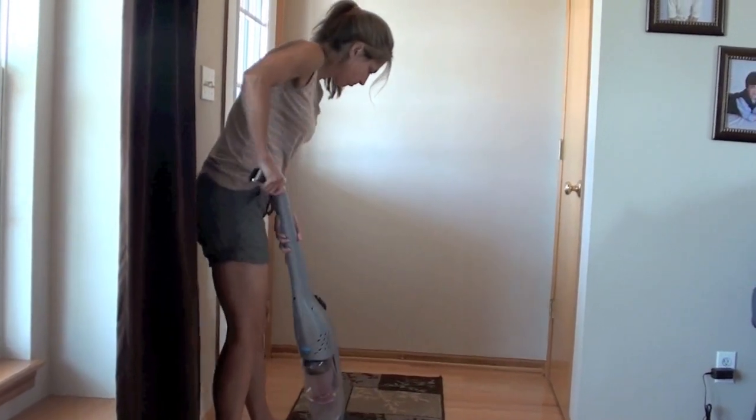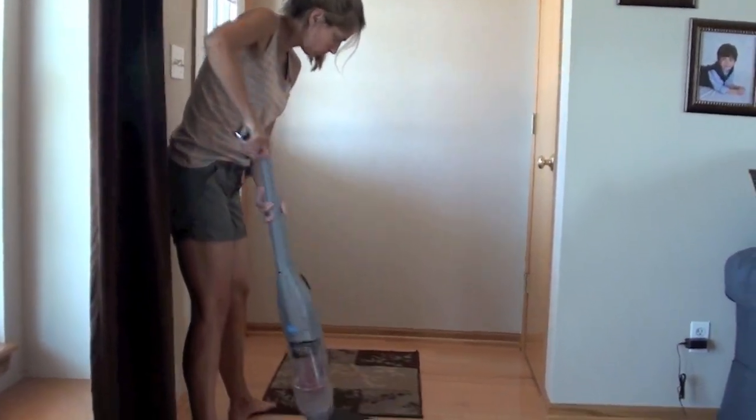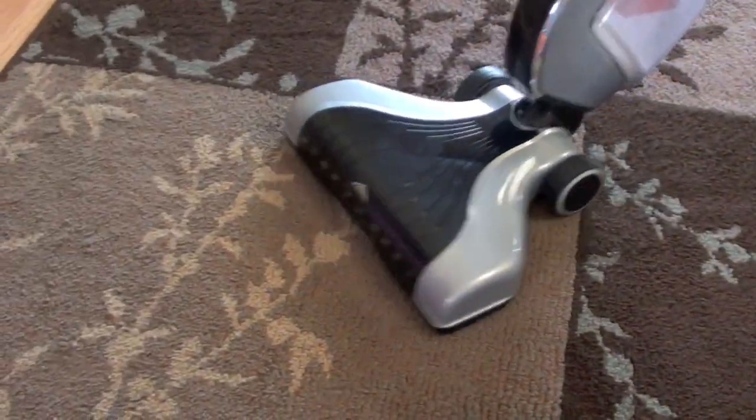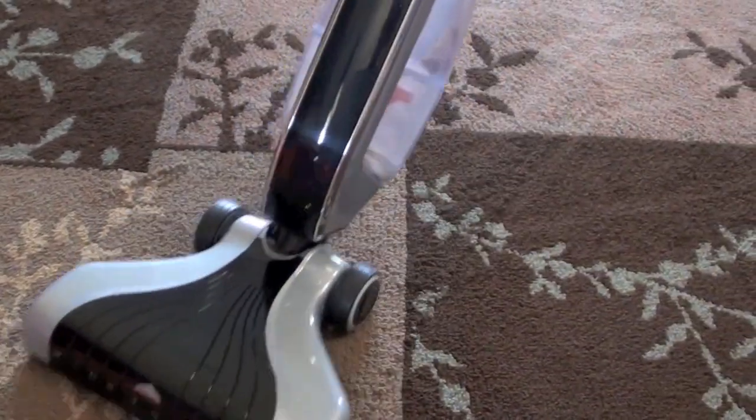Hey, this is Dave from VacuumWizard.com with my lovely wife Lisa vacuuming up the floors with the Hoover Lynx cordless vacuum.